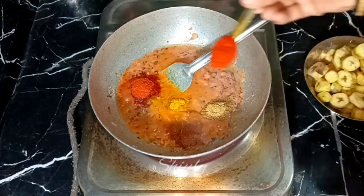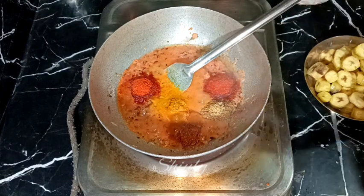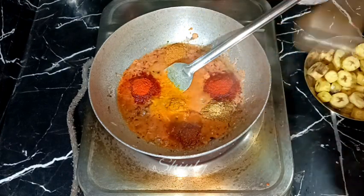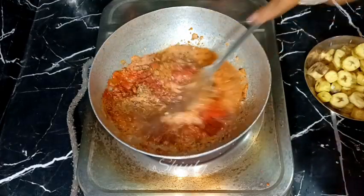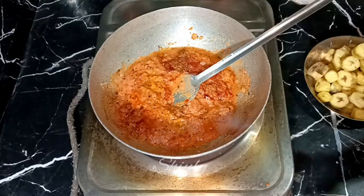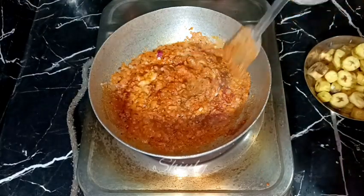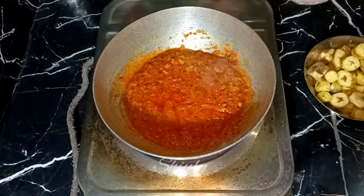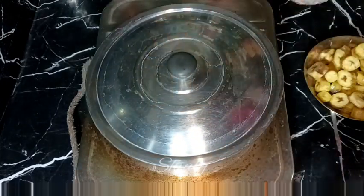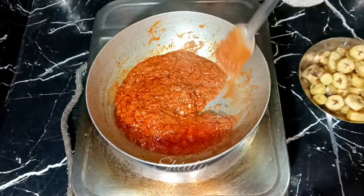I am adding one teaspoon of kanda lasoon masala, half teaspoon of paprika powder for a brighter color, and half teaspoon of garam masala. Mixing a little to avoid burning from the bottom, then adding some salt according to taste. After mixing nicely, we need to cover the pan for some time on medium to low heat.